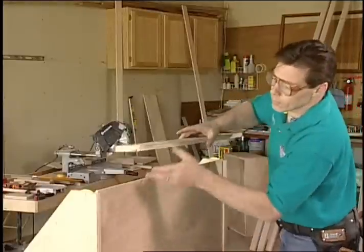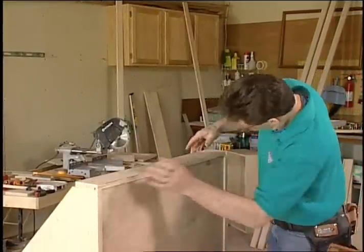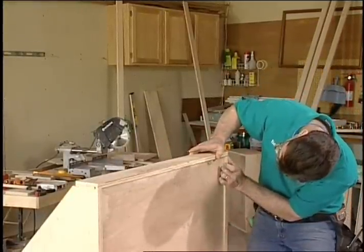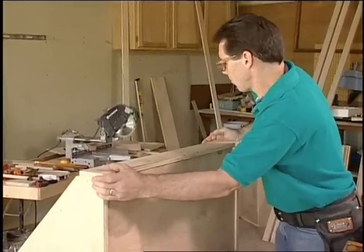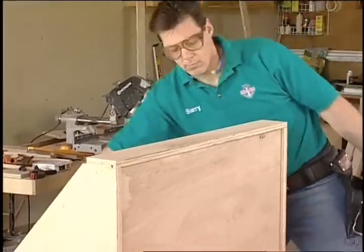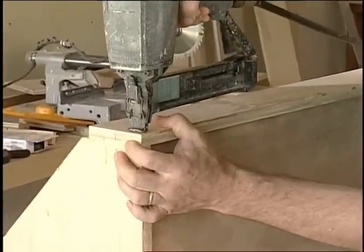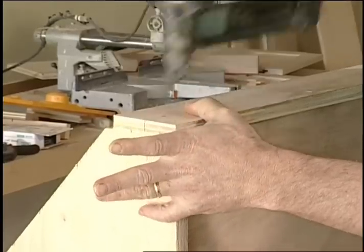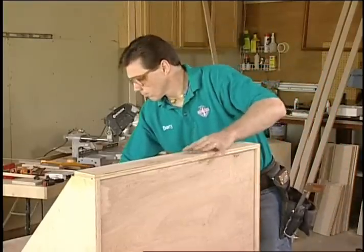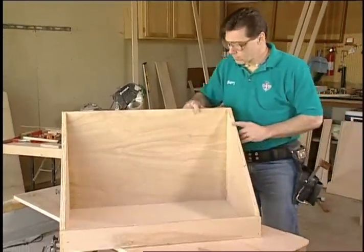Four biscuits worked out well for the tall side, but there was only room for one on the short side. Be careful to line up the dado to ensure that the bottom seats fully. The drawer front will cover one unfinished edge of the plywood; the other will be to the back, out of view. Position long staples to the sides of the biscuits rather than through them. The first angle drawer is finished — ready for the edge banding. Build the others the same way.